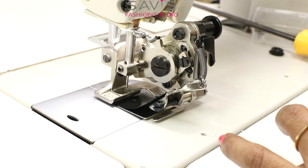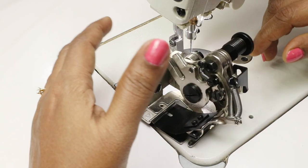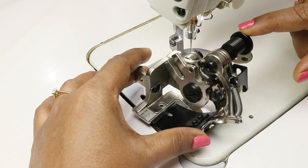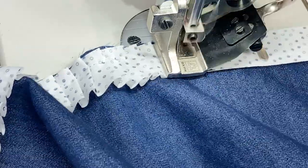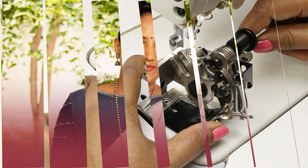This video is taking longer than expected, so in this part I've only shown how to install the presser foot. In the next part you'll see changing the die and sewing the ruffles on fabric. Thanks for watching this class — the link to the next video is given in the description below.